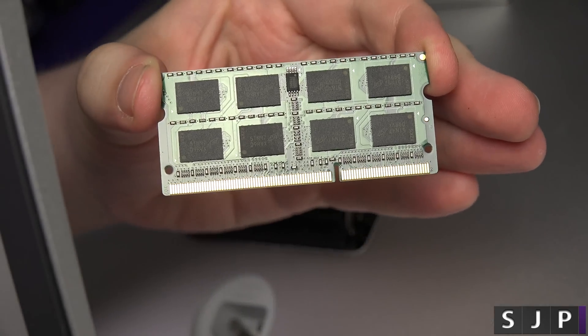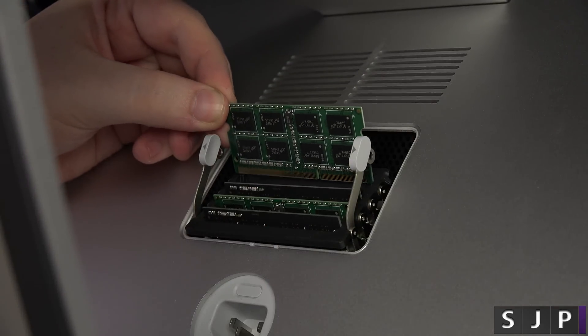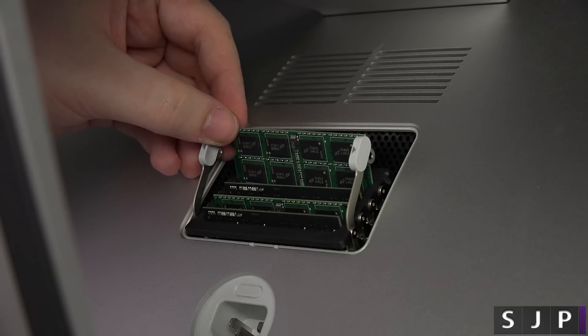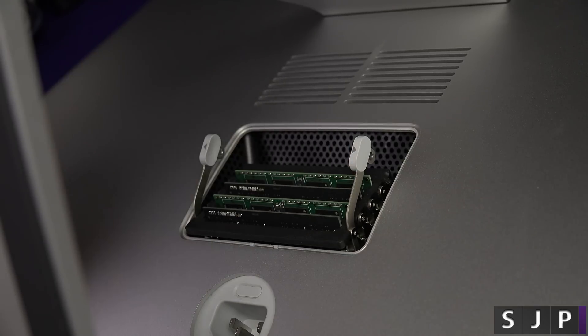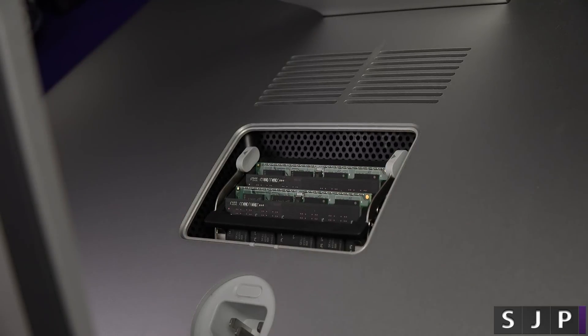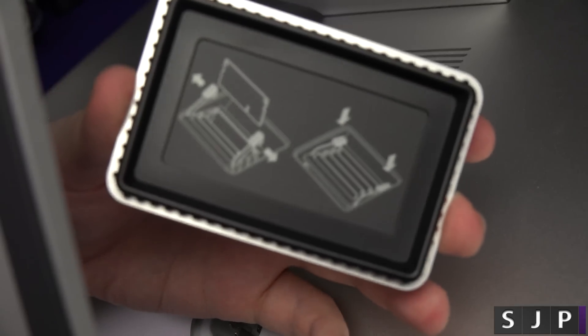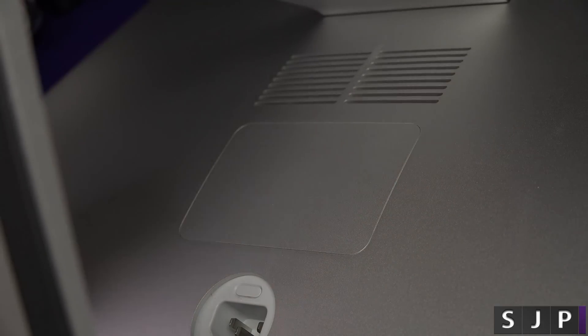Let's do the second one. Here is my second RAM module. Again, you want the small side to the right-hand side and the big side to the left-hand side if you're looking at your iMac straight down. Just pop it in and let it fall in. All 16 gigabytes of RAM are now in your late 2015 iMac. We're going to go back to the computer and see if it actually works.